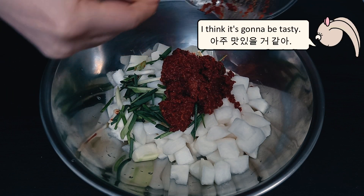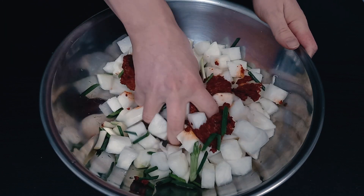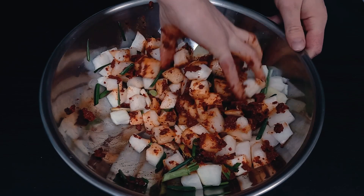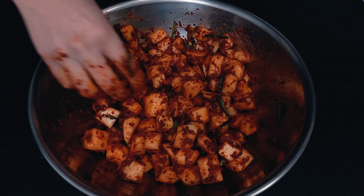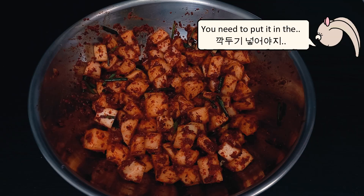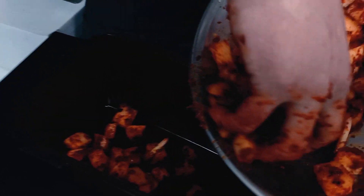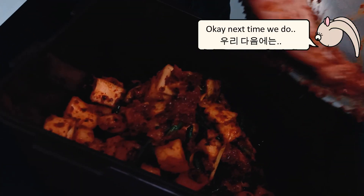I think it's going to be tasty. Oh it looks good! Do you want to try a little bit? Mmm, very tasty! Oh yeah, thank you. We could make more — could have done all of it actually. Okay, next time we'll do three kilos.